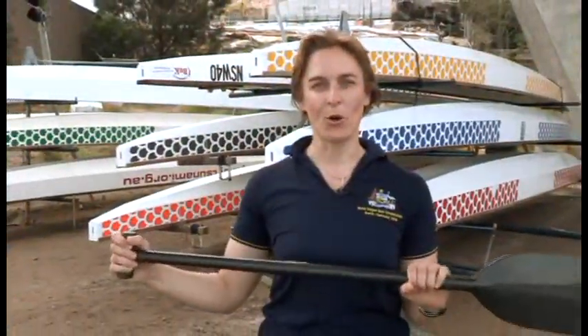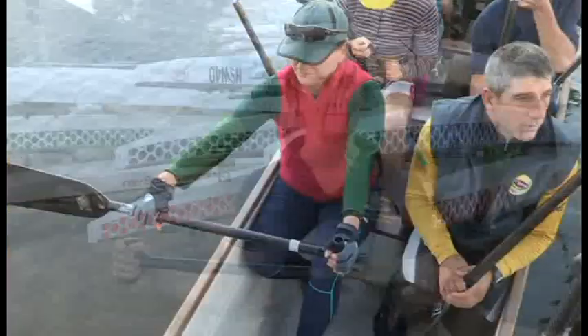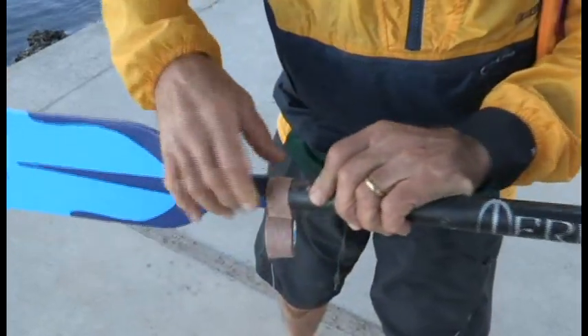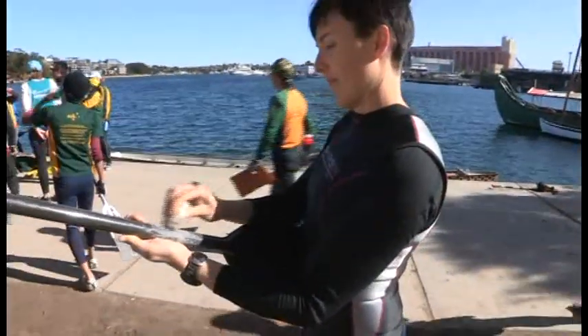The way you hold your paddle also has an effect on your technique. To ensure a secure grip, many paddlers wear gloves, use a thin grip tape, or apply wax to their paddles to prevent their hands from slipping.